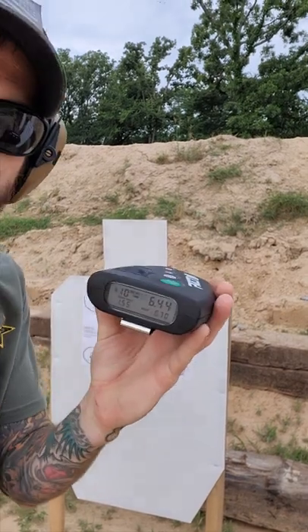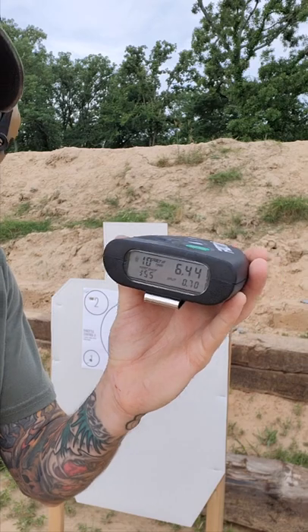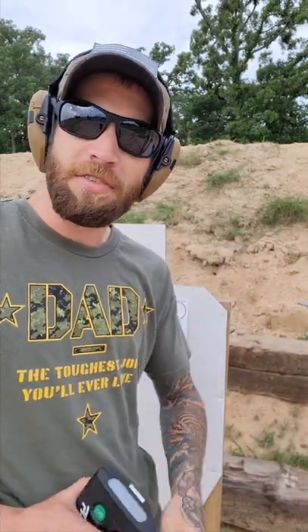Our time was 6.44 with a 1.55 first shot and 0.7 split. Don't forget to follow up for some more. Sage Steve out.